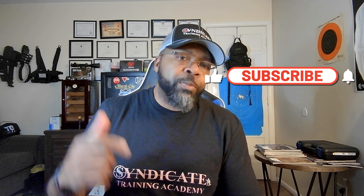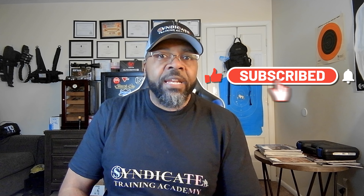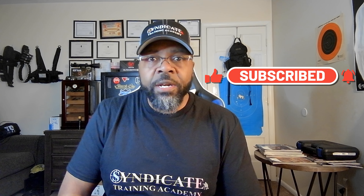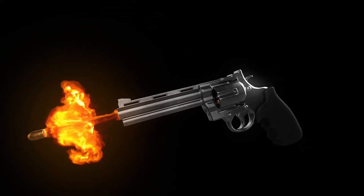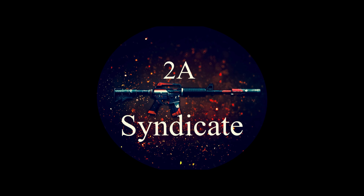This is basically a fast helmet. Ballistic helmets can run anywhere from $600 to a couple thousand dollars, which is just not in the budget, and I don't feel like I really need a ballistics helmet for what I want to do. The same goes for the night vision setup. If you have any questions or comments, please put them down in the comment section. And as always guys, train hard, train often. This is TMaps from 2A Syndicate — thanks for watching.